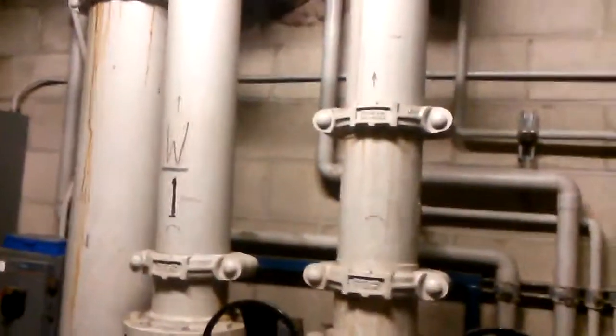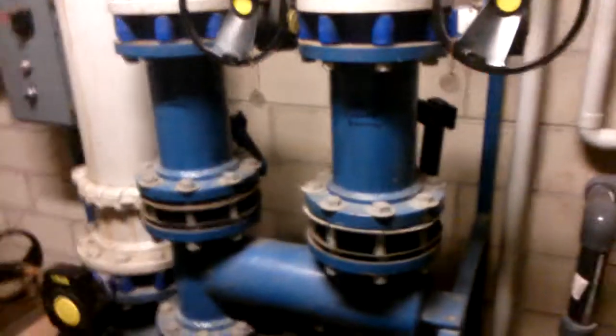Alright, here are the fountains. These two look like they're about a 4 inch pipe. Don't have no brand, make, model. These are the check valves.